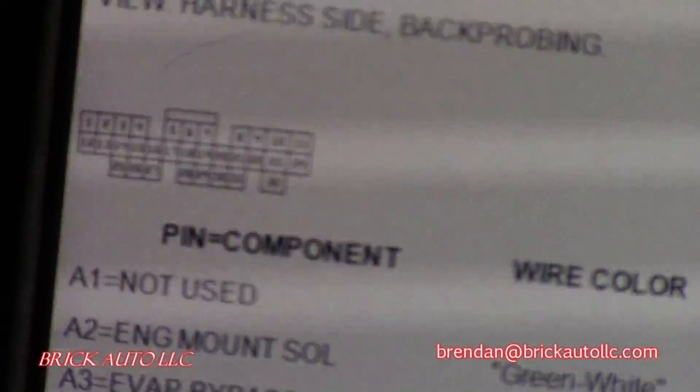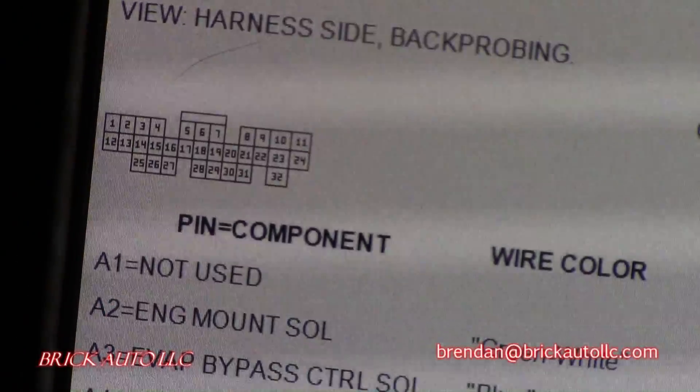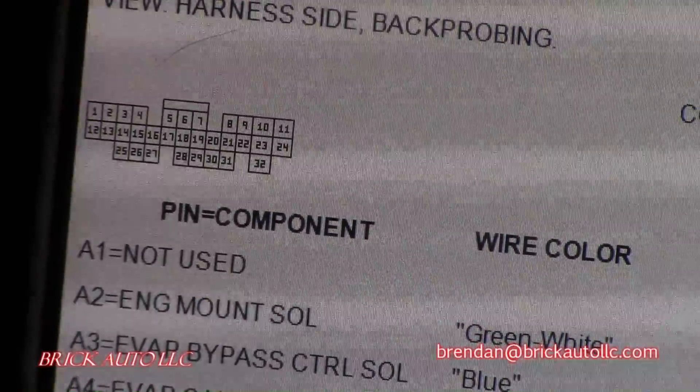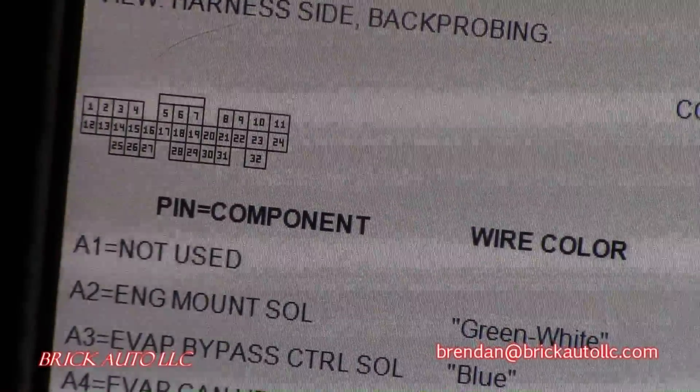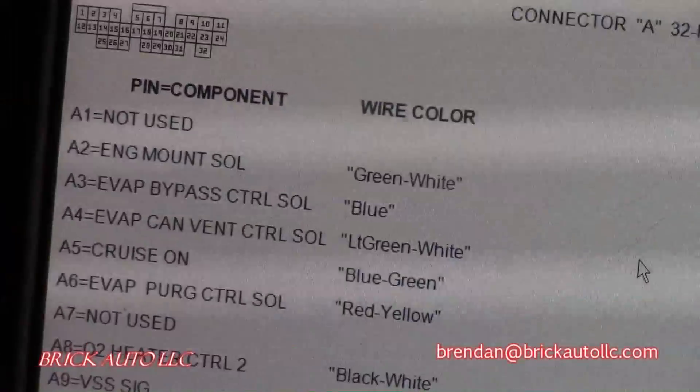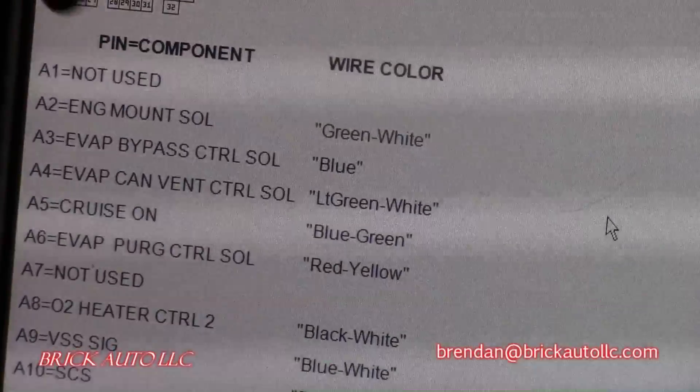This is the 32-pin gray connector. As you can see, it shows all the wire colors. The numbers go 1 through 10 across the top, 12 through 24 in the middle, and 25 through 32 on the bottom, with wire colors listed.